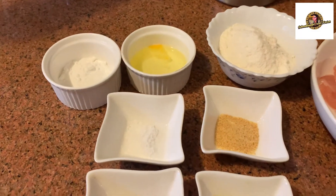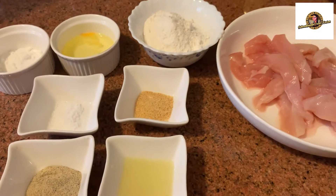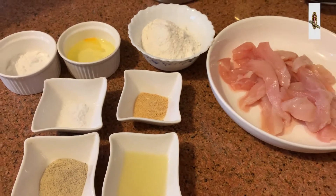Hello viewers, how are you all? I am very happy with you. I am sharing a very different recipe with you today.